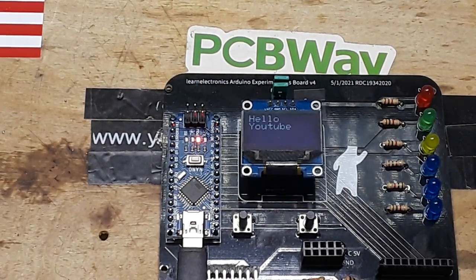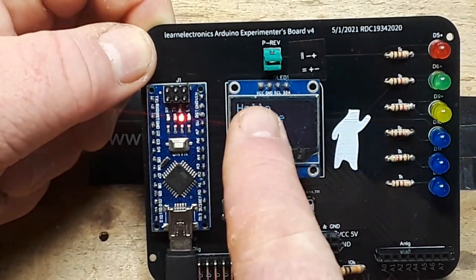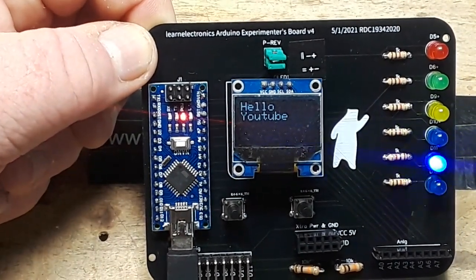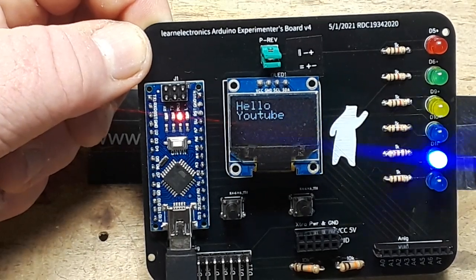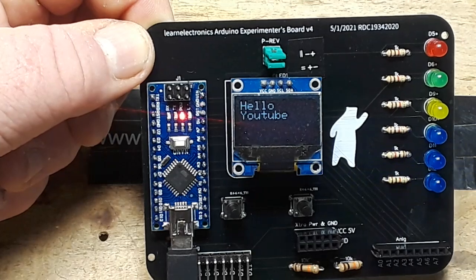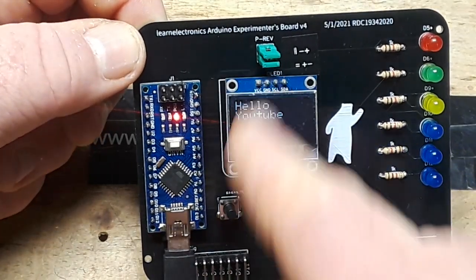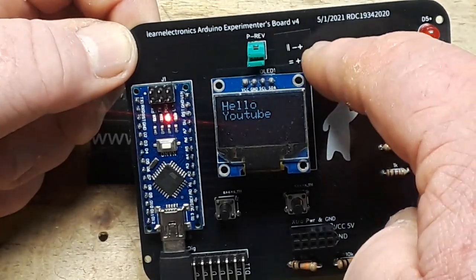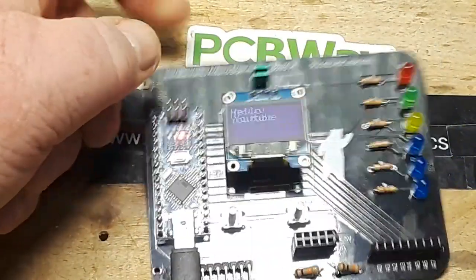I've made one significant improvement and one mistake. If you take a look at the OLED, this particular one is VCC then ground — but some of them are ground then VCC. A few weeks ago I was watching YouTube and ran across Julian Eilert's video where he created this little jumper thing. If the jumpers are in the vertical position it's negative-positive; if they're in the horizontal position it's positive-negative.